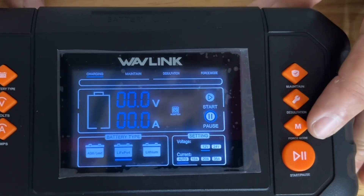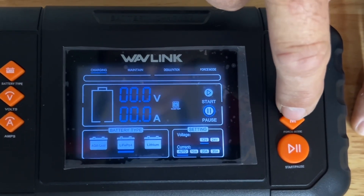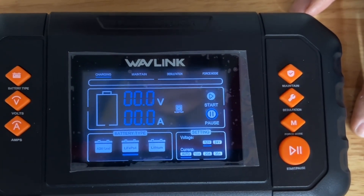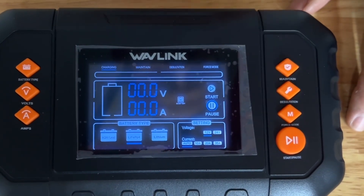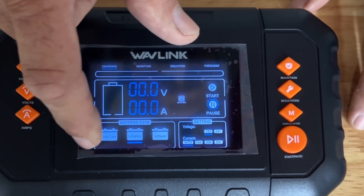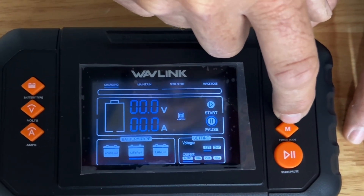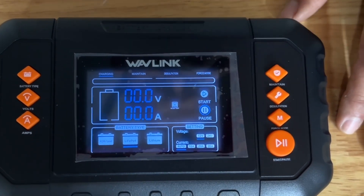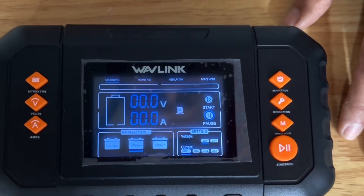It also has a force mode, which I'll use sometimes when my BMS shuts down. If I drain my lithium iron phosphate batteries too low and the BMS shuts down, the force mode — which only works in the lead acid AGM mode — will put in a pretty high charge to kick the BMS on, and then I'll switch over to lithium mode.